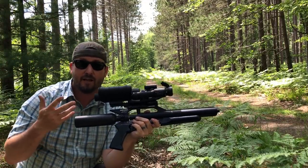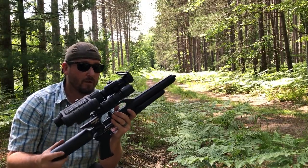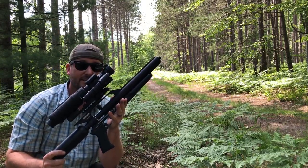Pretty loud — not as loud as a Texan or a Condor, but it's still pretty loud. If you try to shoot this in your backyard your neighbors would know. Let's put the suppressor on it and see how it does.